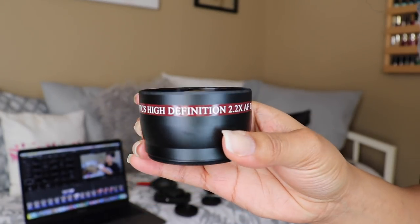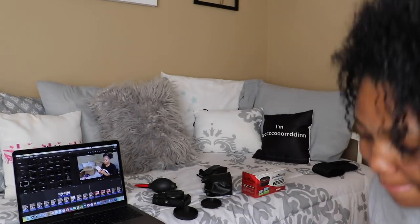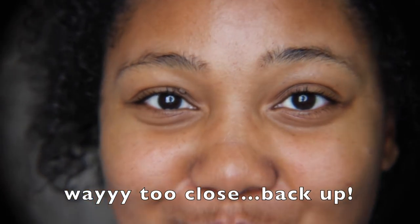This is the 2.2 autofocus telephoto lens right here. Same spot with the camera — it's already zoomed out. I don't know how this works; it's putting like little borders around me. So the borders are around me until I zoom in to where they aren't. I guess I would use this for maybe an eyebrow tutorial.